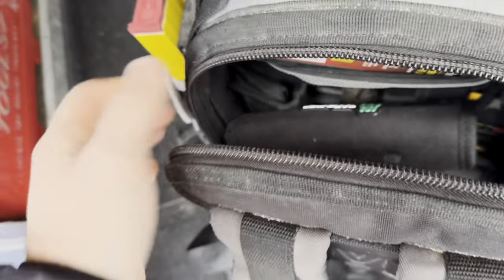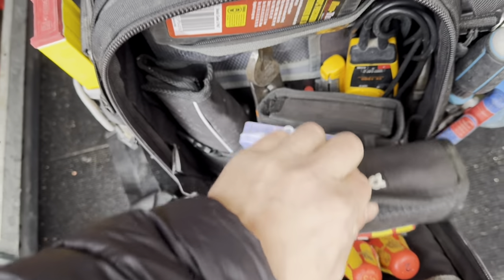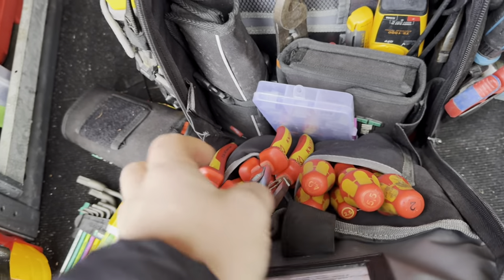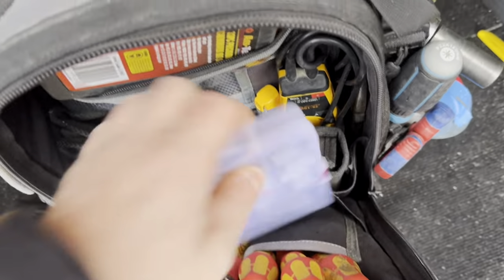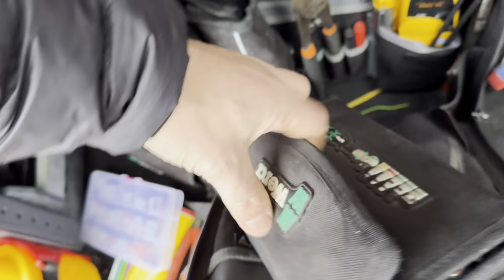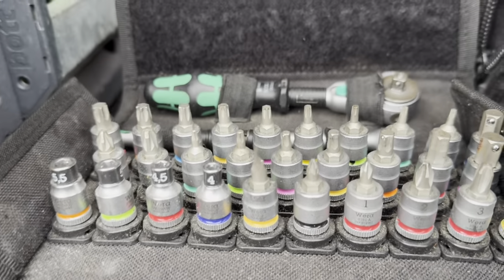Spinning the bag around to the other side: in here we've got interchangeable Wiha screwdrivers — Phillips and flathead. Another set of Wiha screwdrivers, a set of pliers, side cutters, long nose, normal ones. Then a small Wiha quarter-inch socket set — a dead handy little tool with all your bits and extensions. Just perfect.